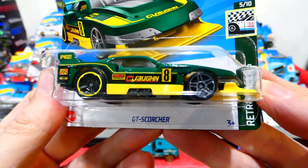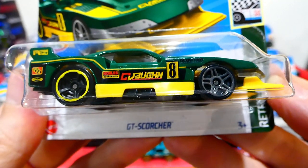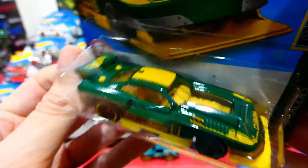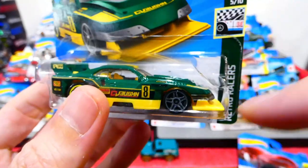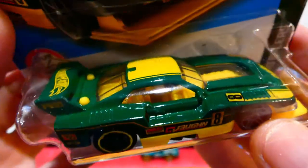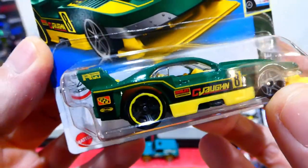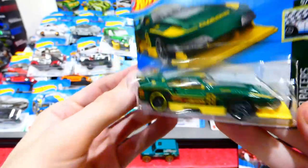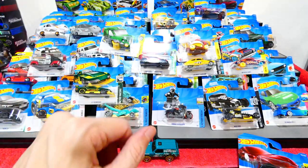From the Retro Racer series is the GT Scorcher with Vaughan — or CG Vaughan — on the side. I don't know if this is actually based off a real race car; if anybody knows, please put it in the comments below. It's got a crazy front splitter, kind of like a time attack vehicle, with Hot Wheels on the wing and green and gold colours. Being an Australian, I love having green and gold race cars. If anybody knows more about the livery on this vehicle, please let us know in the comments.